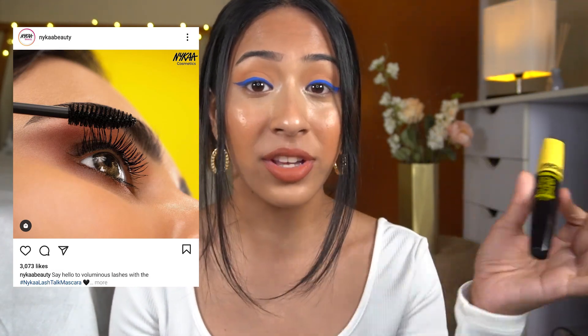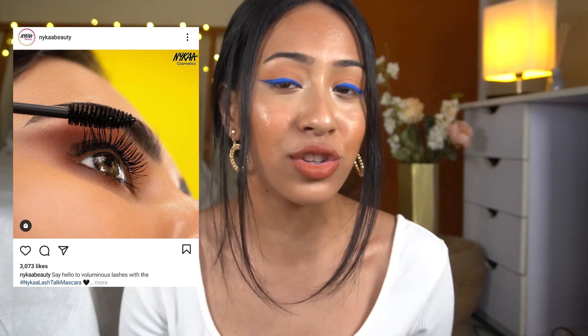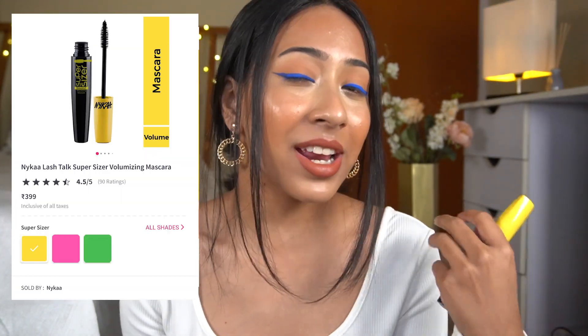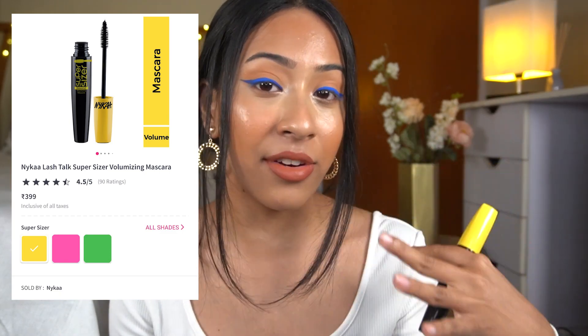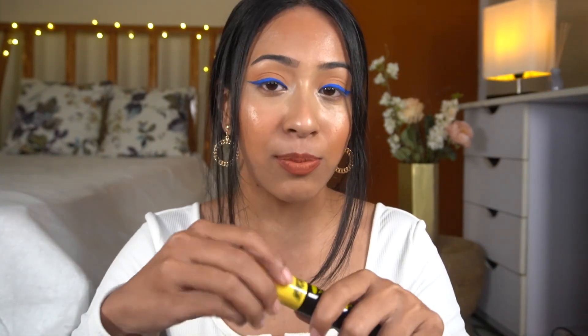By looking at the model and the videos on Nika's Instagram page, these looked really promising — they look so good, which is why I got it. Now, they claim this is going to be very volumizing and make your lashes perfect. Honestly, when you first get a mascara and the formula is kind of thin, what I like to do is leave it open overnight to let it dry and thicken up.